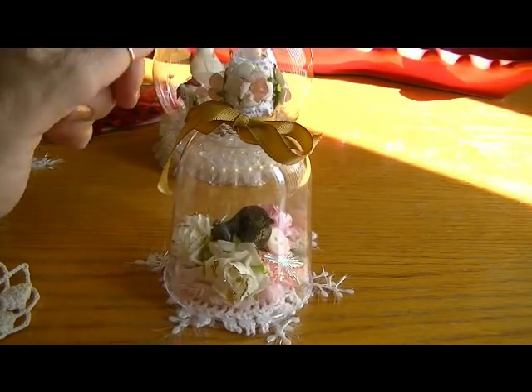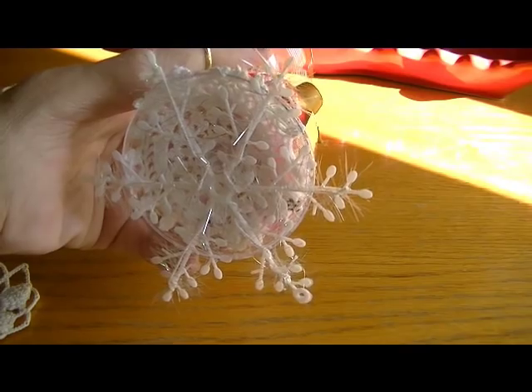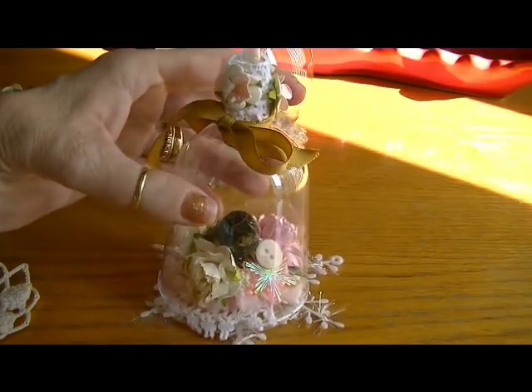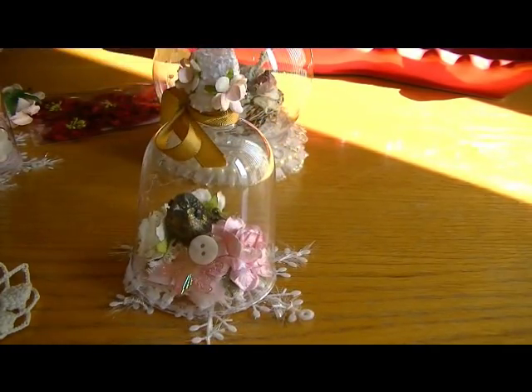I thought it came out really cute, and I used the little snowflake ornament that you can find at the Dollar Tree as well — that's kind of part of its base. I thought this one came out very shabby chic.